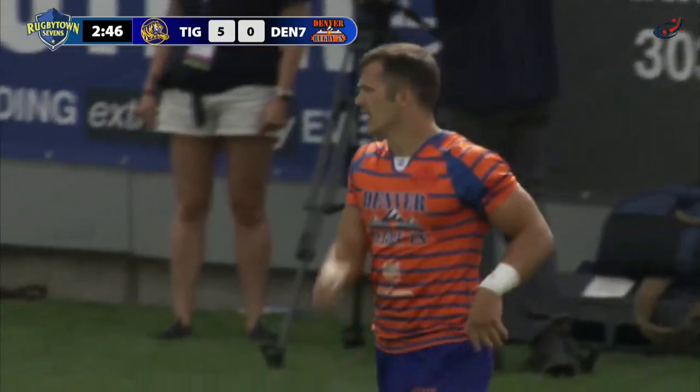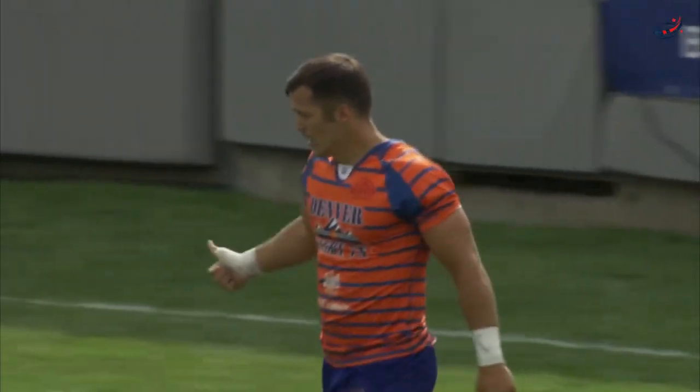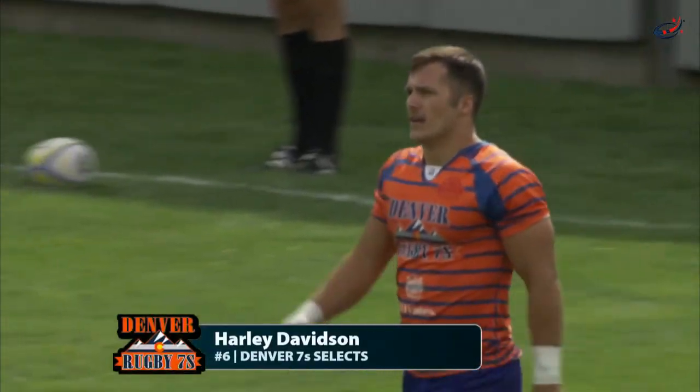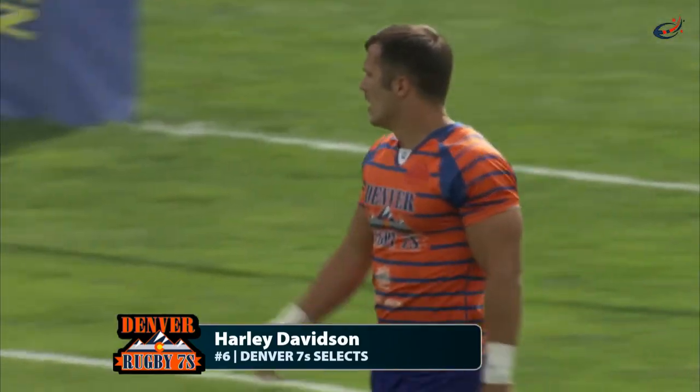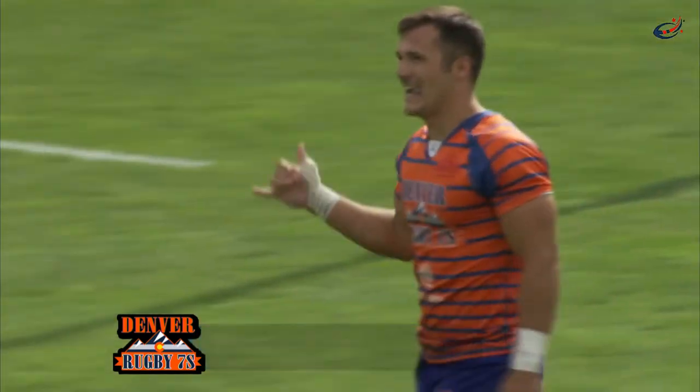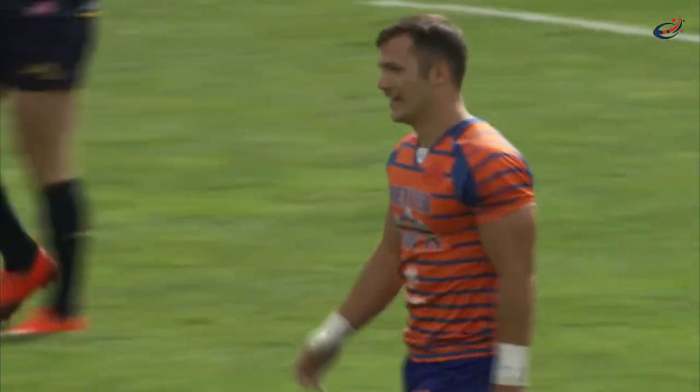Puts one underneath the sticks and the kick should put them in front — good reply by Denver. There's a little bit of hesitation, I think, by Tiger rugby. They thought they were bundling the touch, but Harley Davidson...